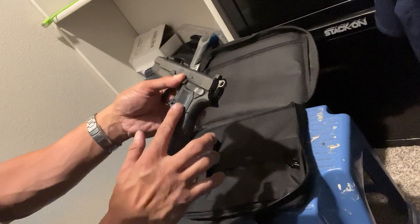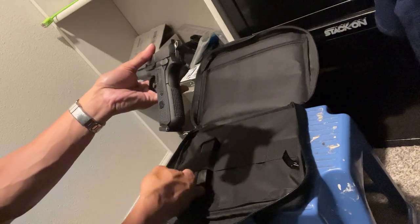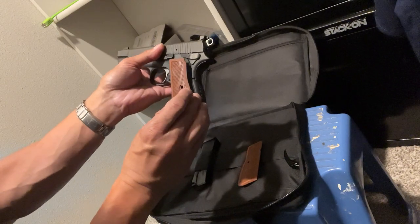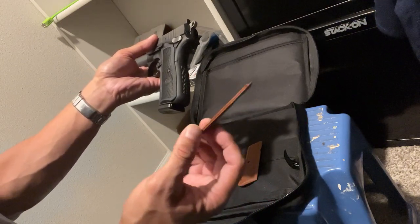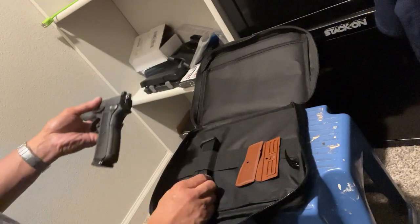These are polymer grips. It comes with two sets — a black one and these brown ones. I might swap them in the future, but I'm also looking into the G10 grips that FN sells on their website. Unfortunately they're unavailable right now, so I'll just have to keep checking.